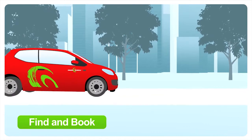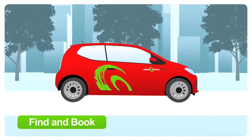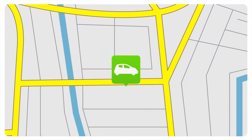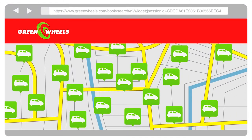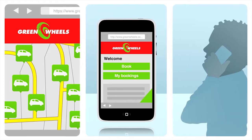A GreenWheels car is always ready for you. Through our website you can quickly find the cars nearest to you. You can reserve online from your PC or mobile phone, or by calling us.